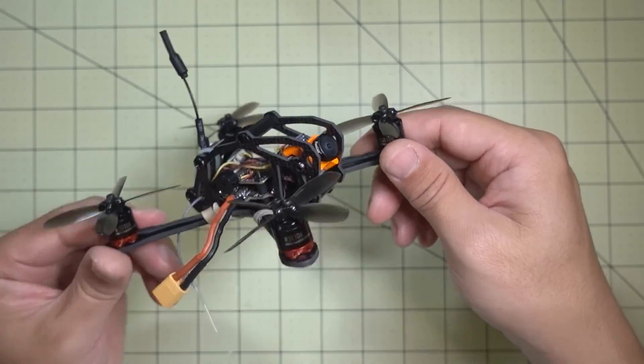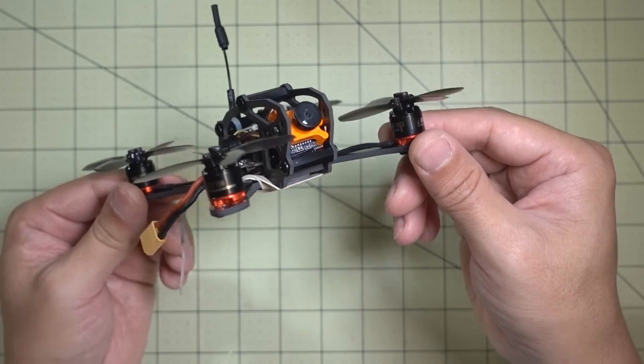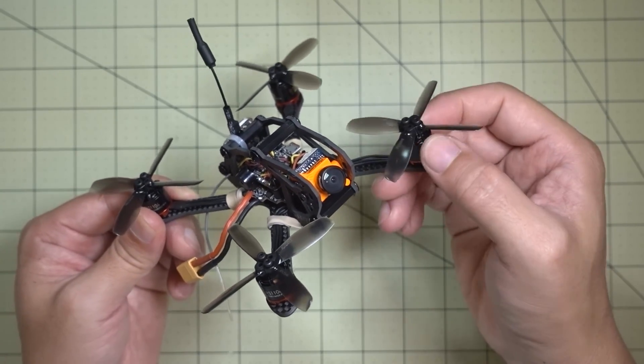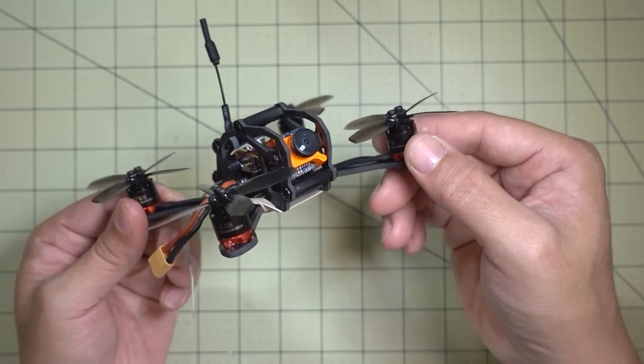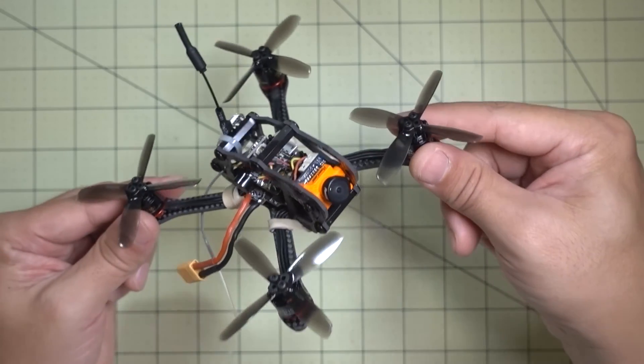Overall this is a pretty heavy frame because these motors are really beefy and they do run a little bit warm. I tried changing my motor timing but it didn't really make much difference. They don't run super hot where you can't hold your finger to them, but they do run pretty warm especially on 3S — just be aware of that. I think it has to do with the fact that this is kind of heavy.